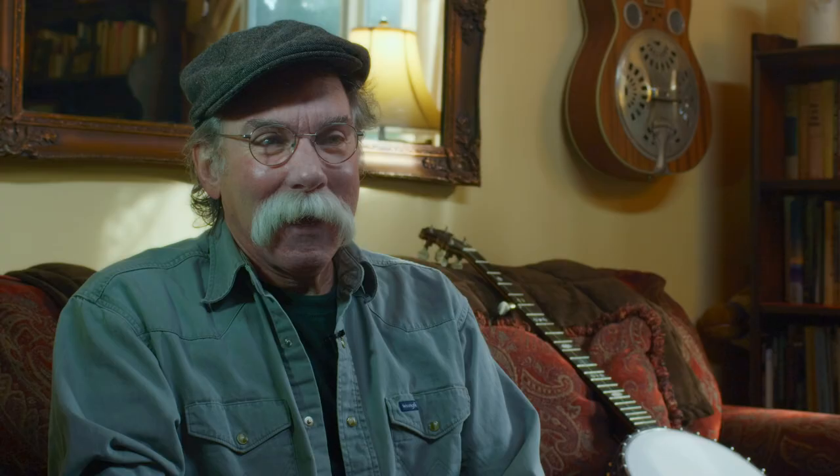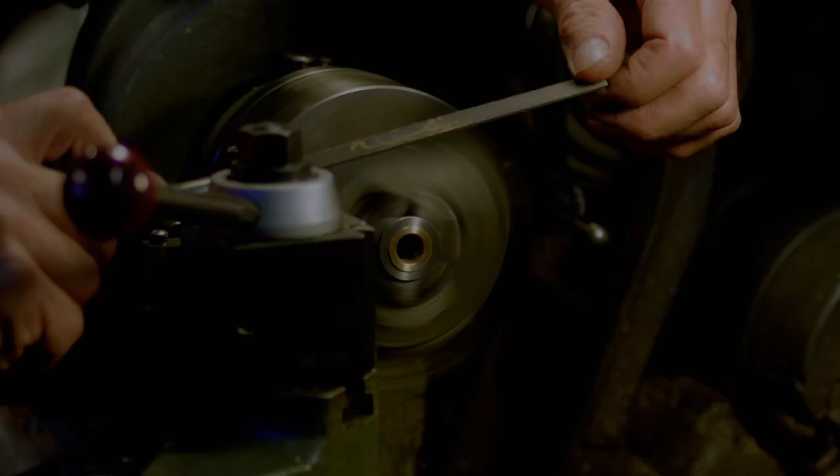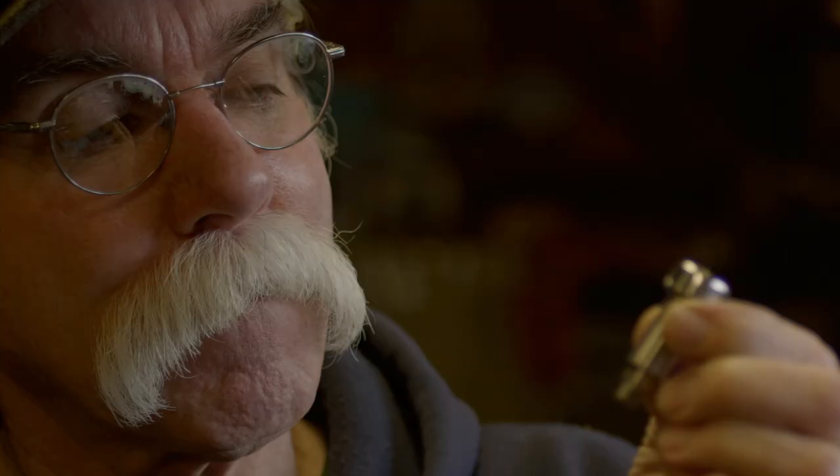I've always enjoyed hurting metal. I've got big machines to hurt metal with, and I take great joy in that — putting a big hunk of stainless steel in the lathe and cutting it to pieces, making a nice shiny piece out of it.